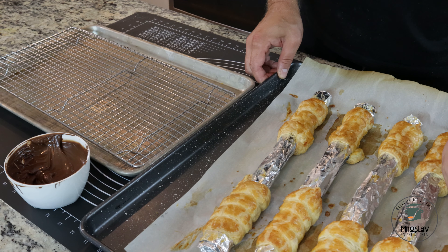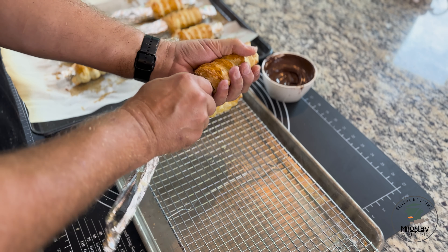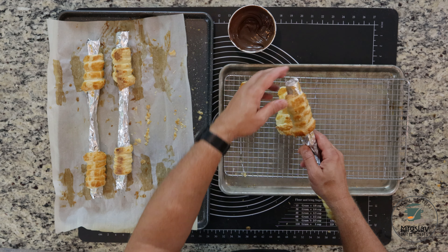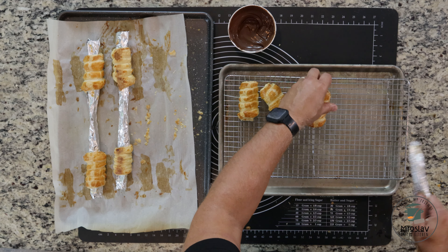Once the shells are done baking, let them cool down completely, and then we're going to slide them off. The way you do that is pinch the top in — and sometimes even the bottom — and then gently slide it off. If you need to, you can twist it left and right to get it out.